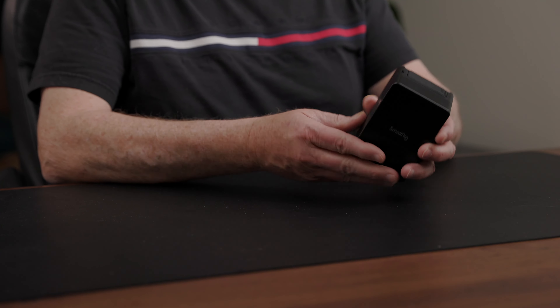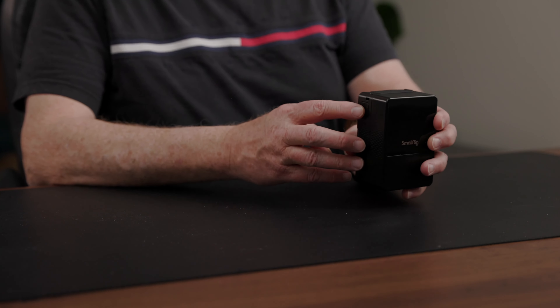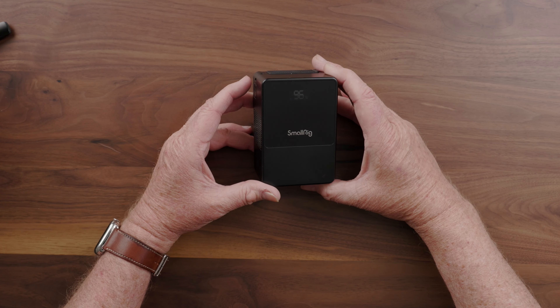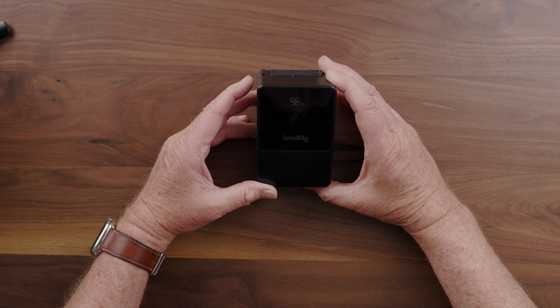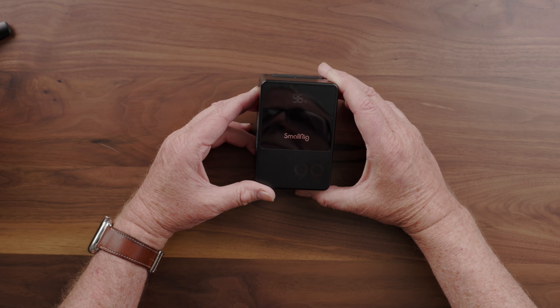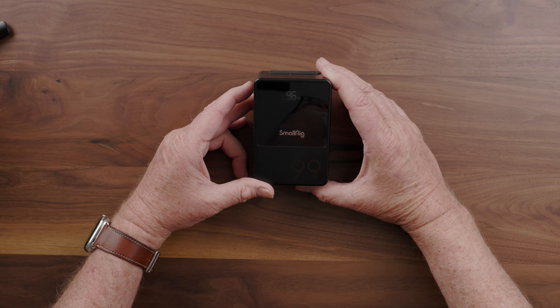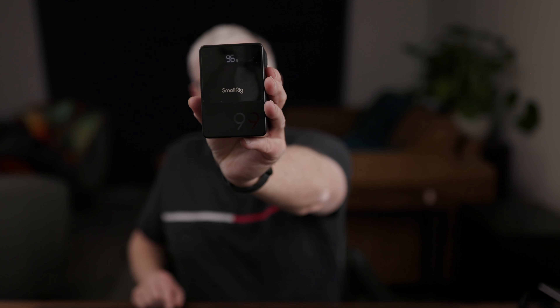One of the nice things about the SmallRig battery is by pressing this — it looks like a power button, but it actually doesn't power the battery on and off. What it does is it will bring up and show the current battery charge level, which comes in pretty handy. And when you plug accessories in, it will show you how much each accessory is drawing.